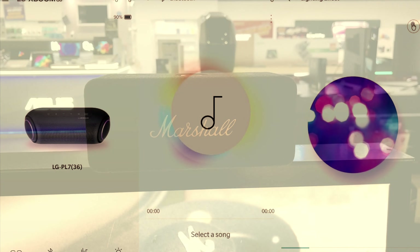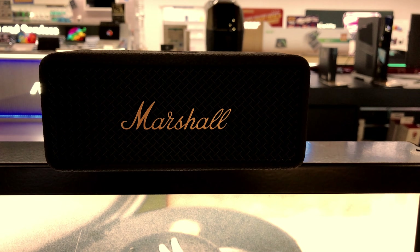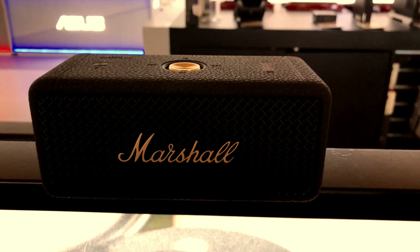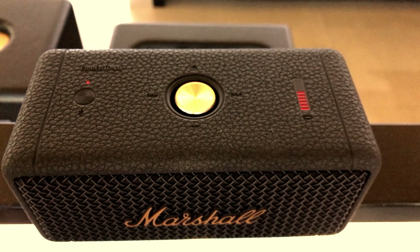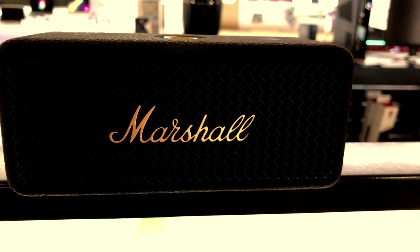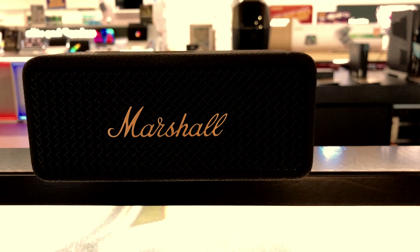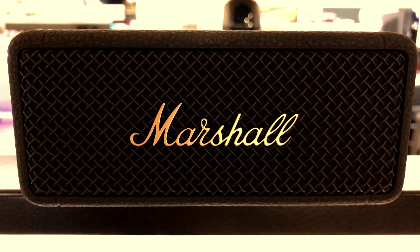Let's listen to Marshall first. [Marshall speaker audio demo plays] Now let's play LG. [LG speaker audio demo plays]